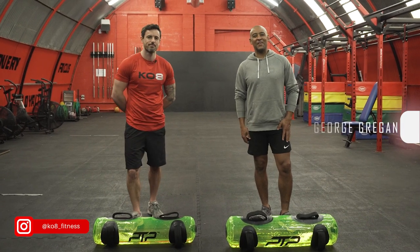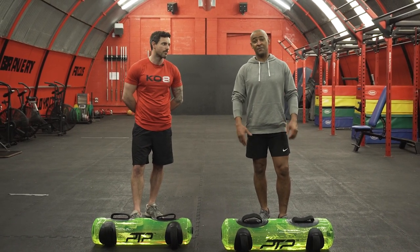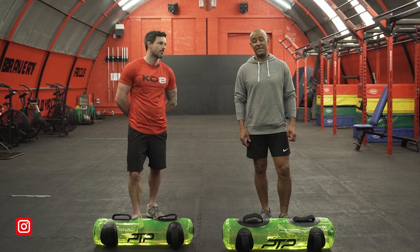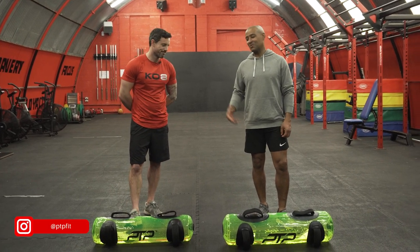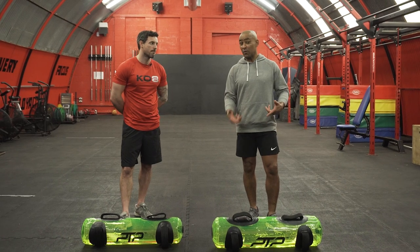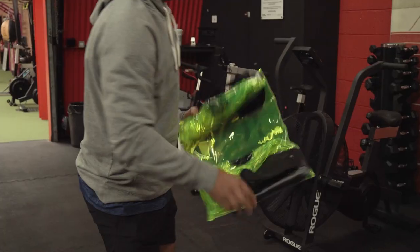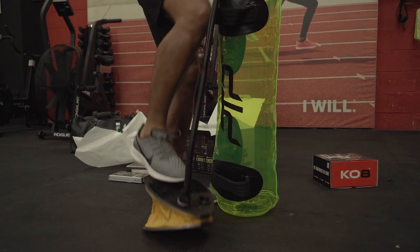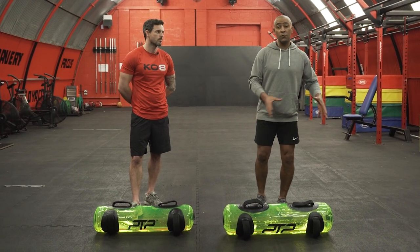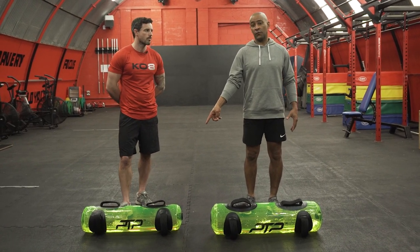Hi guys, it's George Gregan here, one of the founders of Fitness Systems United, which owns the functional fitness brand called PTP. I'm here with Kieran Owens from KO8 and we're going to collaborate and do some really cool training. We've been talking about one of our new training products called the Aquacore — as the name suggests, there's water involved, and there's also going to be movement from side to side due to the fact that it isn't filled fully.